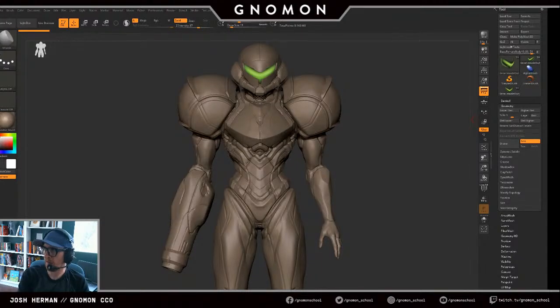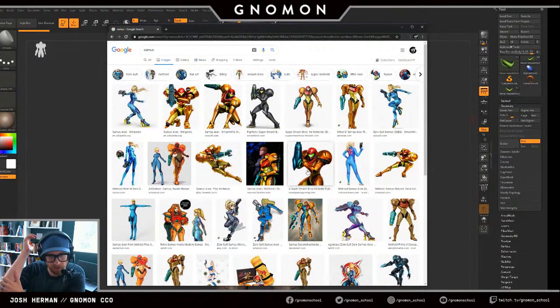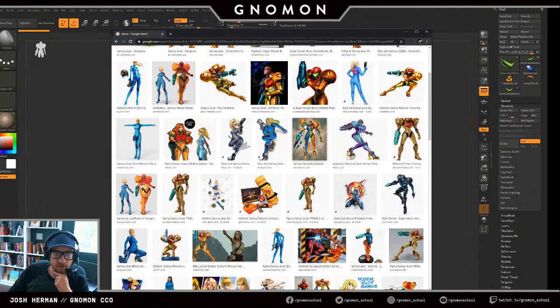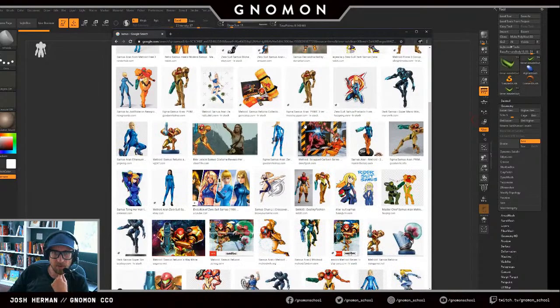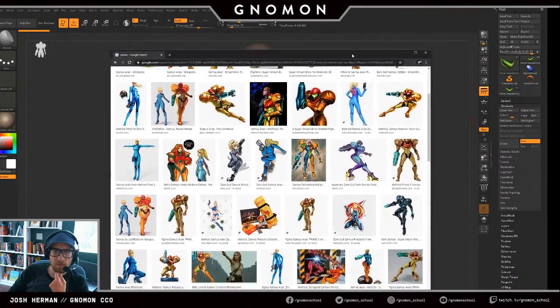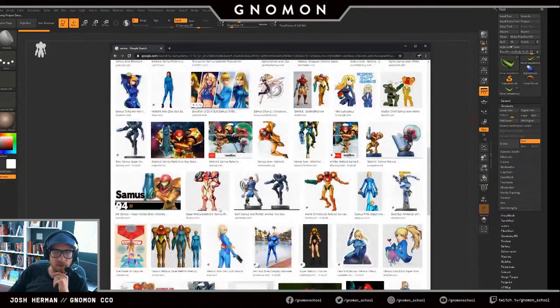Just doing some Googling, finding Samus images to get a little bit of reference. Thinking of what a good pose for this character could be. Something like the classic hand-on-bicep, gun-up image could be nice. I'm doing a 3-to-1 composition. I want something that's kind of more aggressive. These shooting poses are always nice. But pointing the gun outward doesn't fit into a taller aspect ratio, which becomes a challenge.